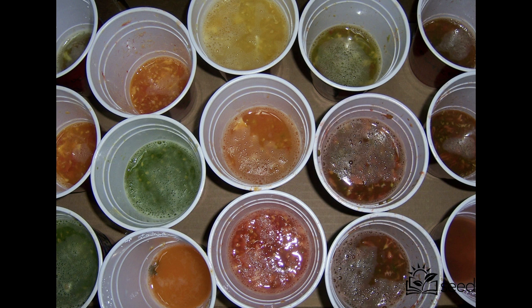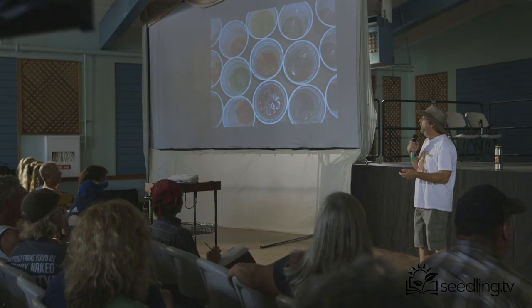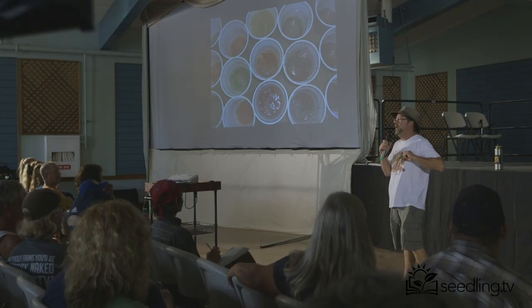Slice it in half, squeeze the juice and seeds into a cup, then let it ferment or rot. I'm making tomato beer here — I've actually drank it, it's not that bad. It's like your ten-year badge.